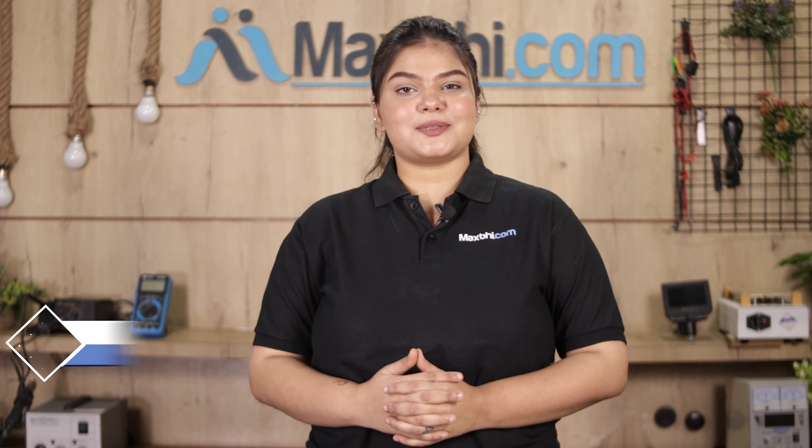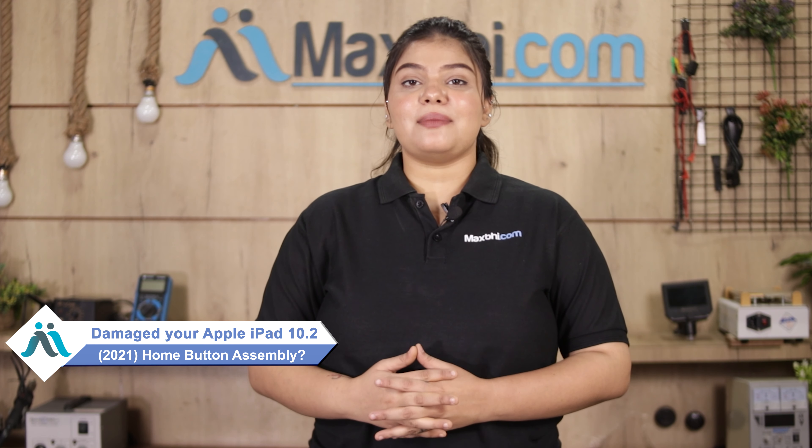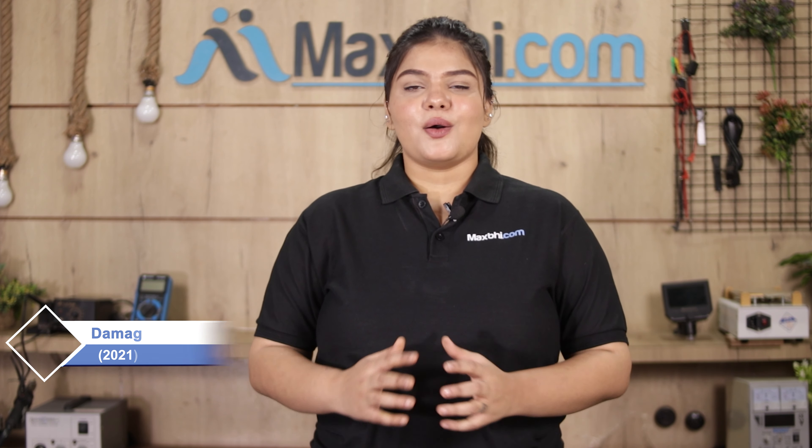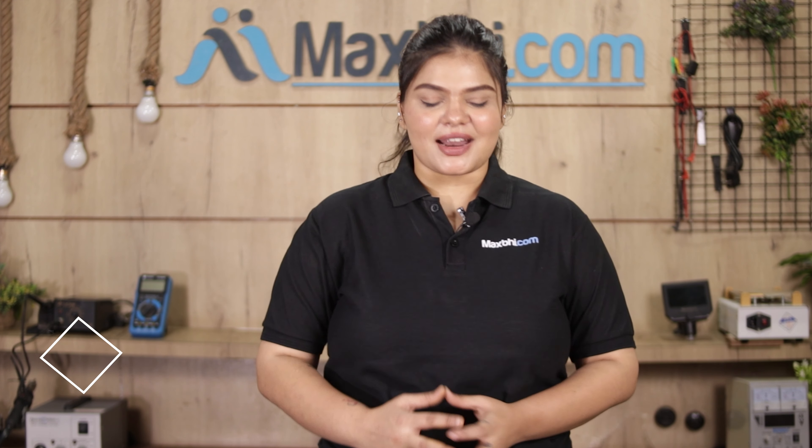Hi friends, this is Lucky from Maxp.com. The Apple iPad 10.2 2021 home button assembly is damaged and you're worried about the higher repair cost of your iPad.